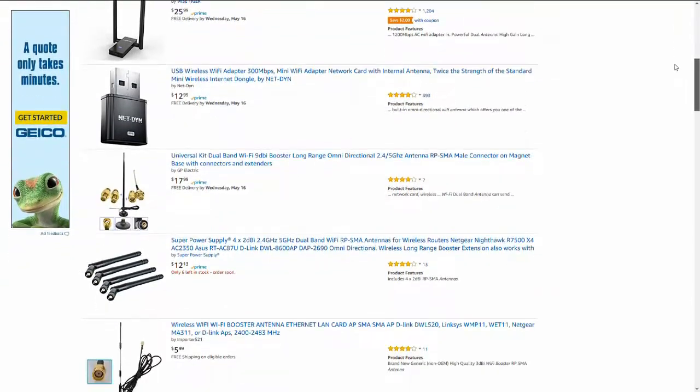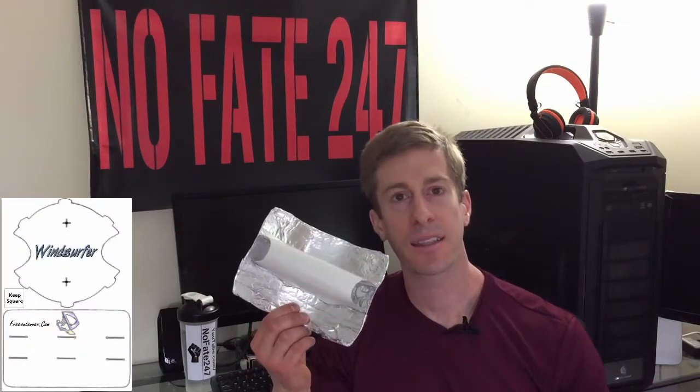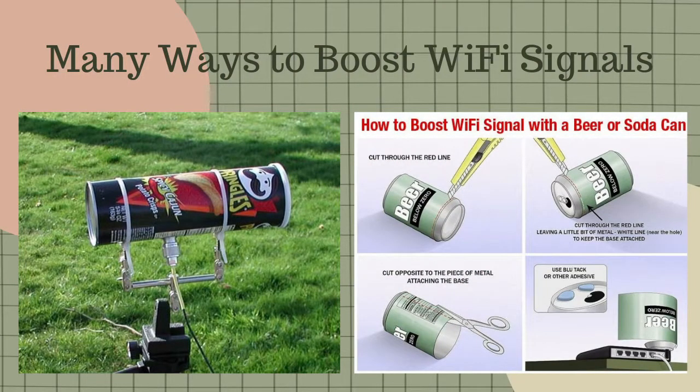With a click of a button and a few bucks, you can have booster antennas at your door in a few days. You can even get crafty and build them yourself. One of the more popular ones is called a wind surfer — you slide it over your existing Wi-Fi antenna. I've even seen people build booster antennas for their laptops out of Pringles cans and food strainers.